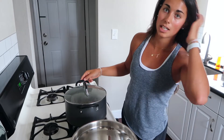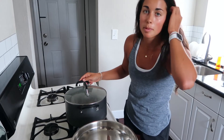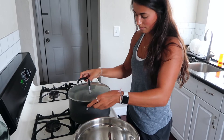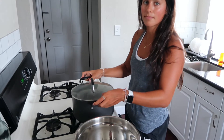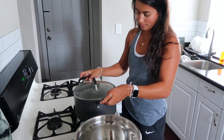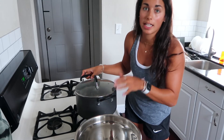We are going to shake this the whole time. It's gonna be loud so I'll put music over it, but we shake this the entire time to prevent burning. And you keep the heat on high for a while.